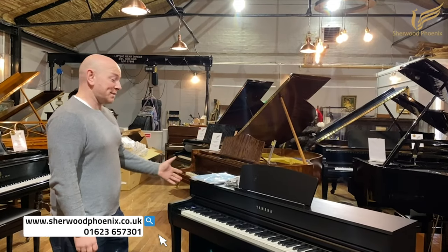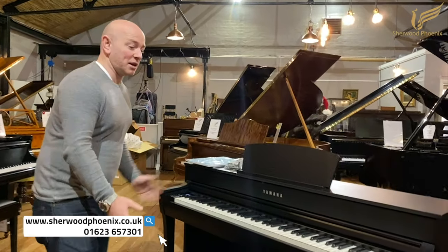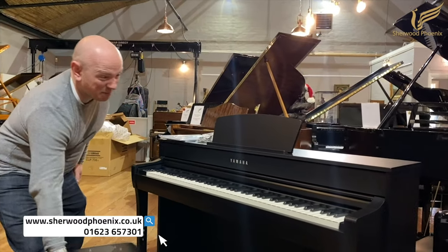Okay guys, so yeah, it takes about 20 minutes to put one of these together. If you've never done it before, maybe half an hour or so.